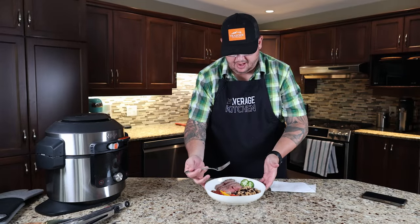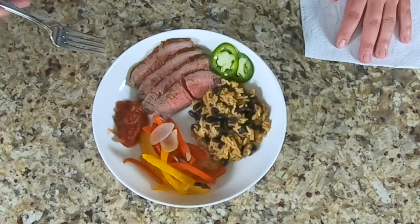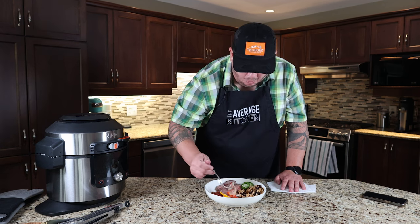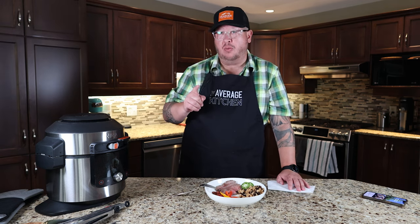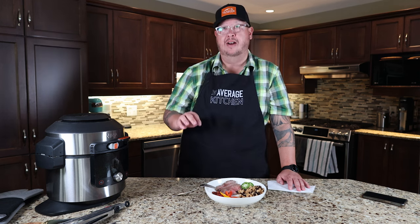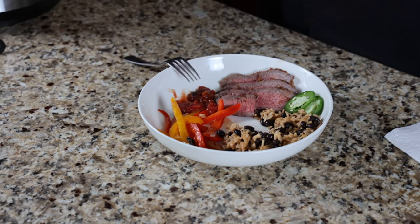I assembled what I'd consider a fajita bowl: rice and beans, peppers, steak, a little bit of salsa, and a little bit of jalapeño. Let's give it a try. Mmm, really nice. The steak — I was a little concerned when I first cut the end piece, but as you can see it's perfectly cooked. The rice and beans are super moist and the rice is cooked through. The peppers and onions still have some crispness to them.